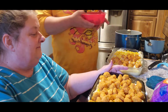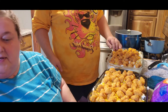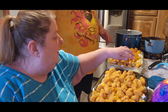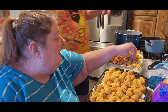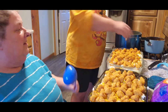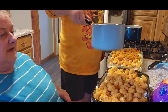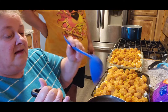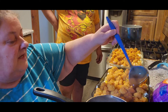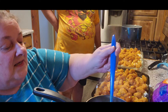Now spread it out and top it with some gravy. This gravy was just your normal brown gravy — I buy it in bulk. I'm not a real gravy fan to be honest, but it calls for gravy and I do like the potato bowls myself, so what the heck.